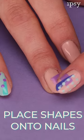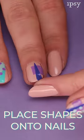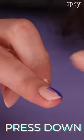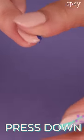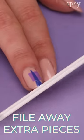Now for the fun part — you can start placing the pieces on your nails. I'm mixing the shapes and layering them to create this design. Feel free to be as creative as you'd like. Once the pieces are in the spots that you'd like them to be, you're just going to press them down to mend them with the nail polish. If there's a part of the sticker sticking out of the nail, just use your nail file to file it off.